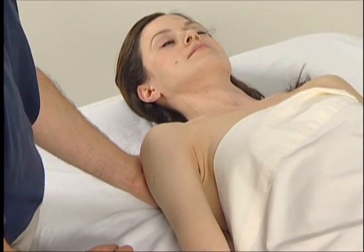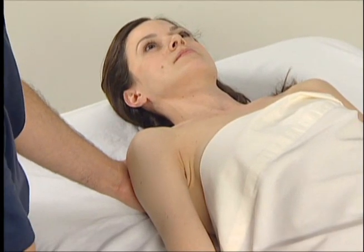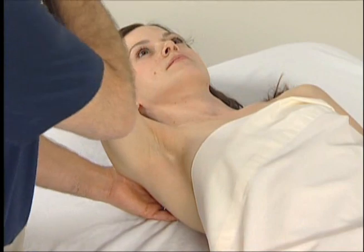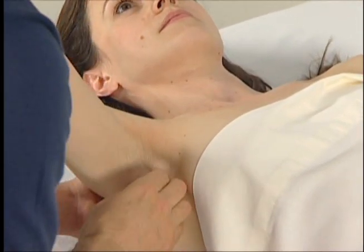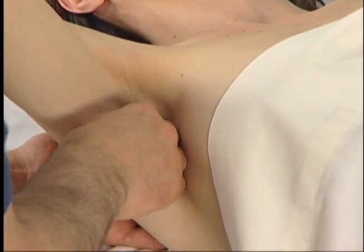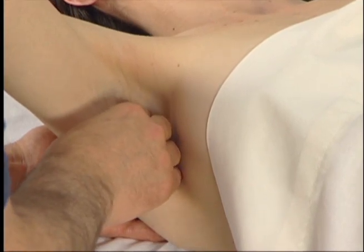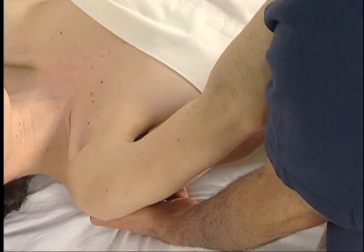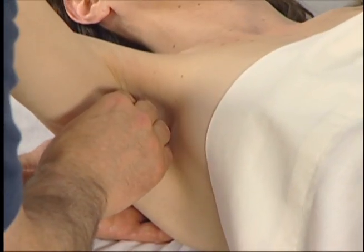To follow the subscapularis to its distal tendon on the lesser tubercle of the humerus, we bring the client's arm up and rest it on our shoulder — our left shoulder here for palpation of the right subscapularis. We then passively protract her scapula as before, and place our palpating fingers on the anterior surface of the scapula. We ask the client to medially rotate her arm at the shoulder joint to engage the subscapularis, and we feel its contraction.